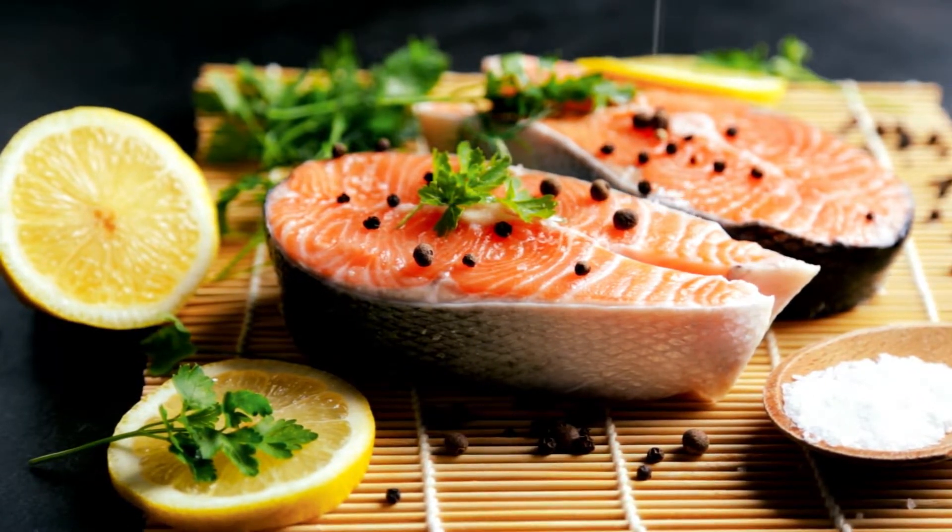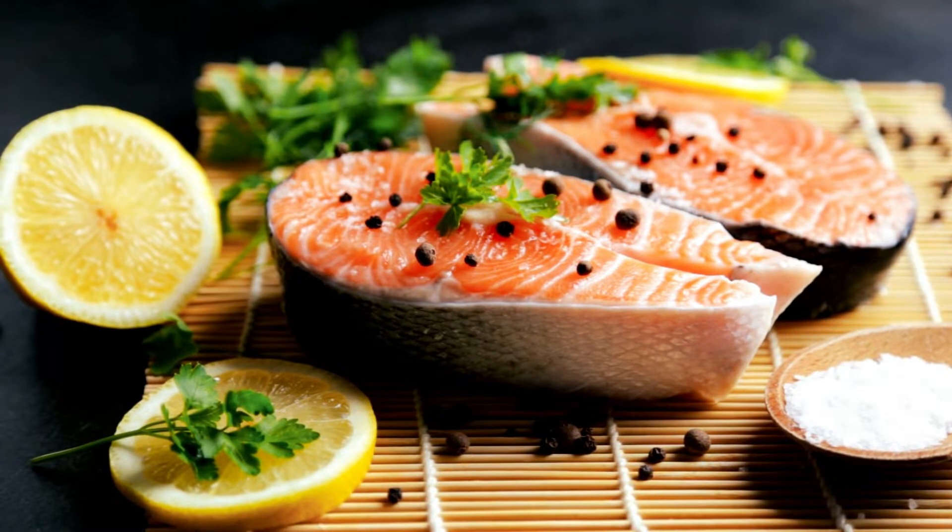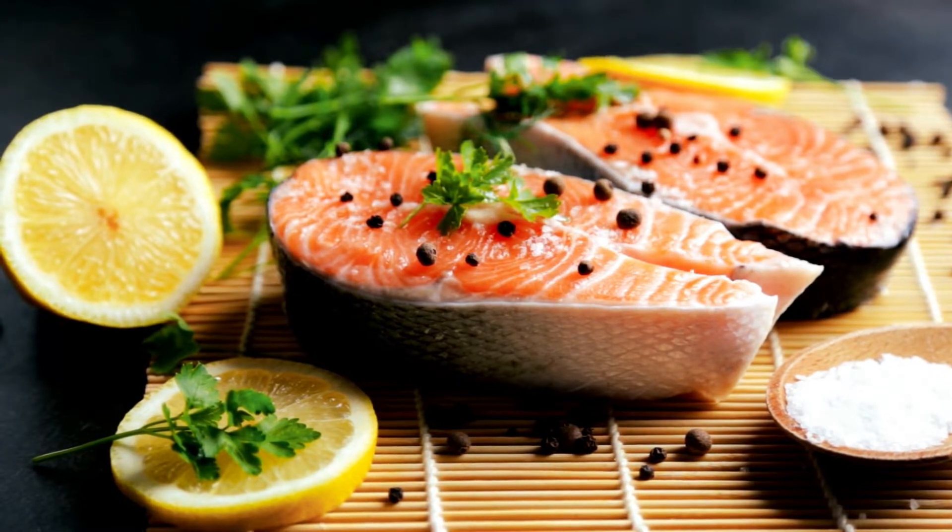It's important that you use a cast-iron skillet, since that is the only type that can resist the heat produced by the salt.